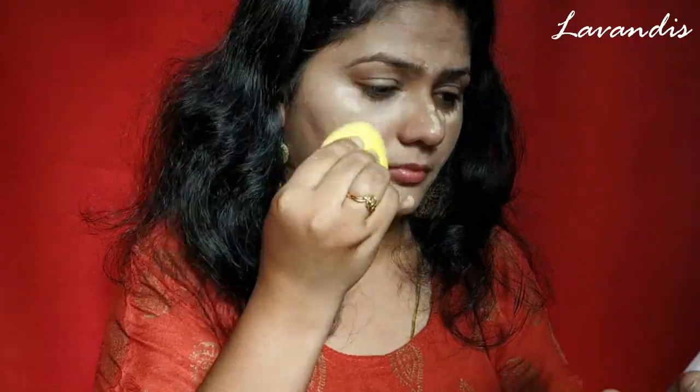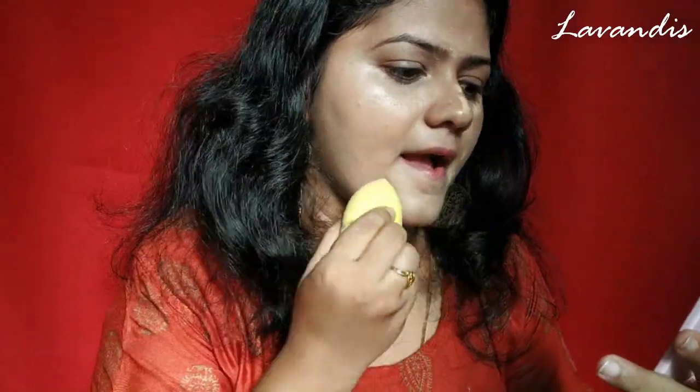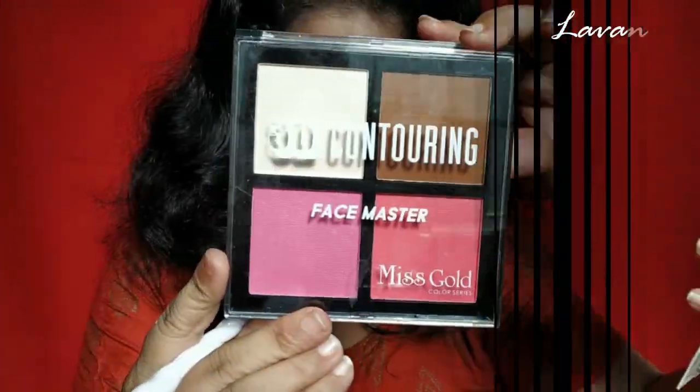I'm using the same Huda Beauty foundation underneath my eyes as a concealer. I've applied it and left it on for two to three minutes onto my skin, and then I'm spreading it all over my face.